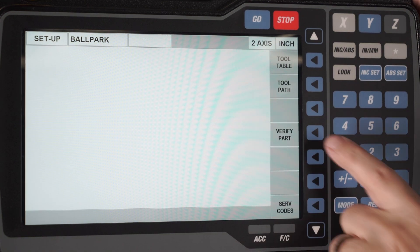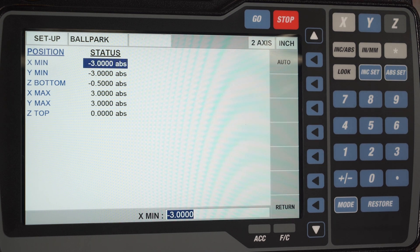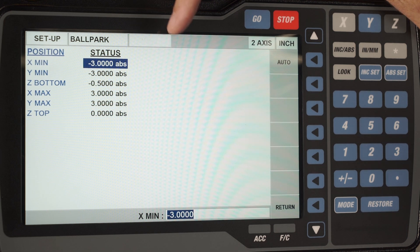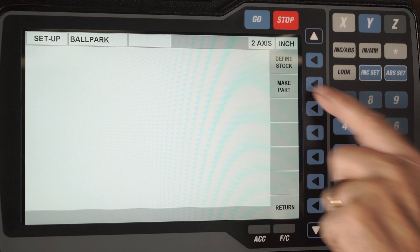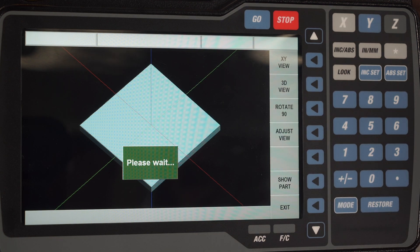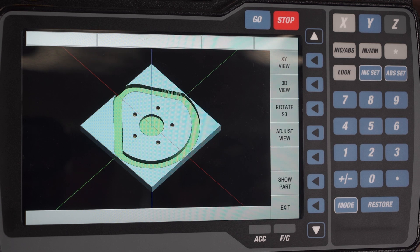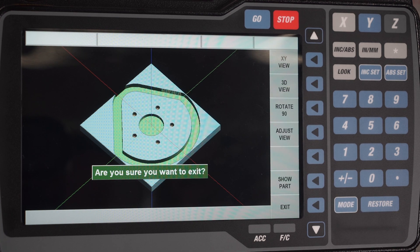Last but not least we have part verification, where I can define the size of my part. It's showing me one corner is minus three and minus three, the block itself is half an inch thick, the other corner is positive three and three, and the absolute top of the part is zero. From there I go to make part and it shows me a representation of the block I just created. When I push show part it calculates how to make that part and shows you a solid model representation of what you're trying to create. There's my completed part — all I would have left to do is hit the mode key, go find my zero on my part, put my tools in, and make the piece part. This completes how to make the part in the two-axis KMX.